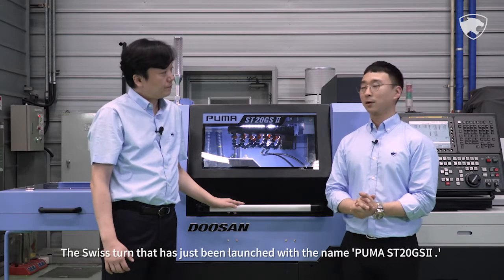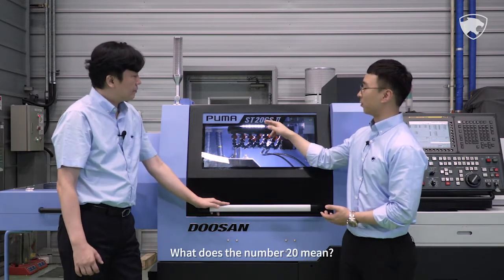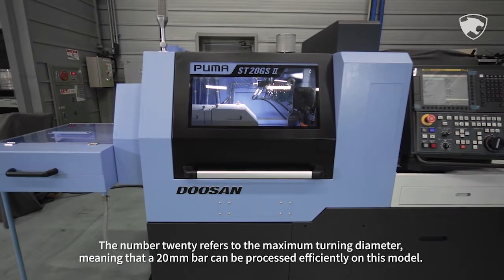The Swiss Tern that has just been launched with the name Puma ST20GS2. What does the number 20 mean? The number 20 refers to the maximum turning diameter, meaning that a 20mm bar can be processed efficiently on this model.